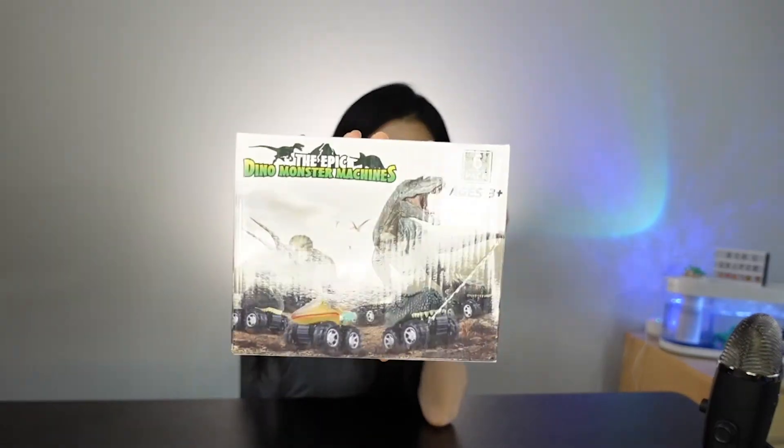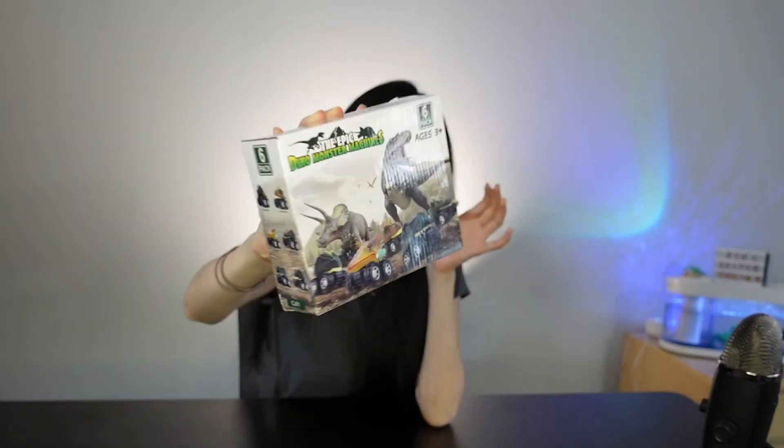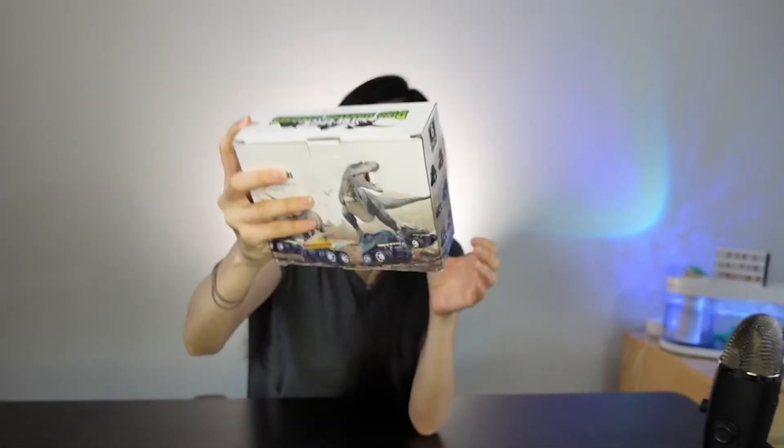And plus it's educational — you can learn about all these different dinosaurs that are included. I feel like a lot of kids love dinosaurs. I don't know what there is to dinosaurs, but apparently dinosaurs are just really cool. These are for ages three and up.